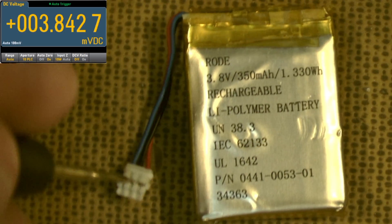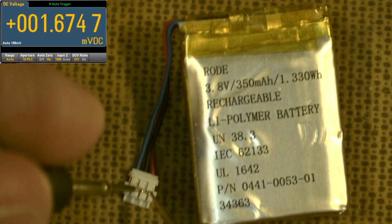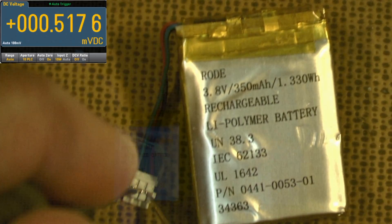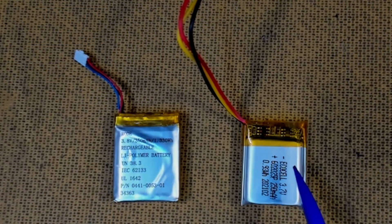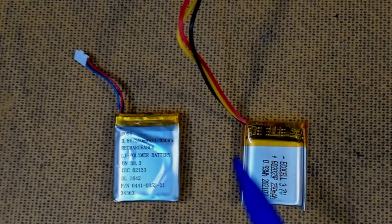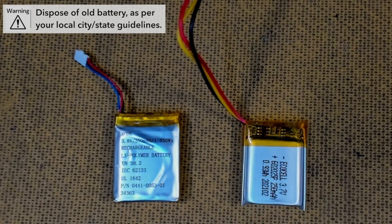We checked this previously and the old battery came up at zero volts, so this battery is completely cactus. What I'm going to do now is chop the lead off the old battery, attach it onto the new one, solder that all up very neatly, plug it in, and we'll see what happens.